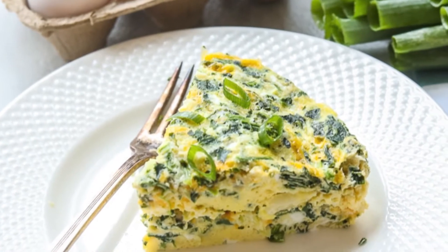Next up is an Instant Pot Spinach Frittata. The secret to the fluffiest frittata you have ever had is to make it in the Instant Pot — it almost turns out like an egg soufflé. It's just perfection.